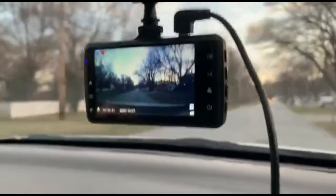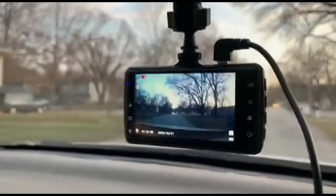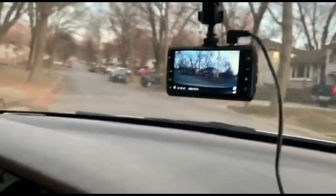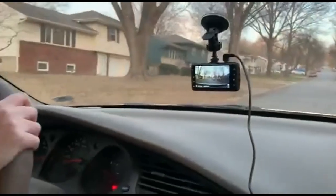We can see what's down on the road — we can see these cars. This is pretty cool. I highly recommend this product.